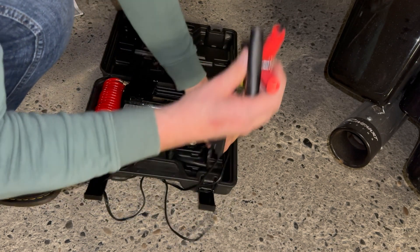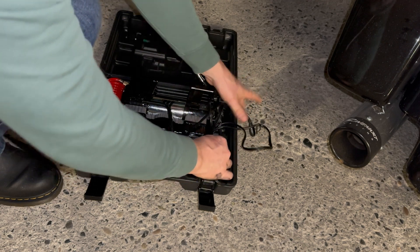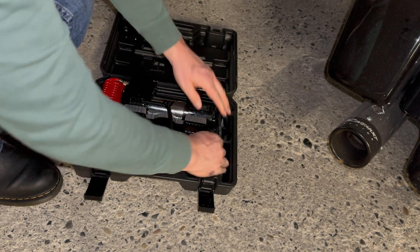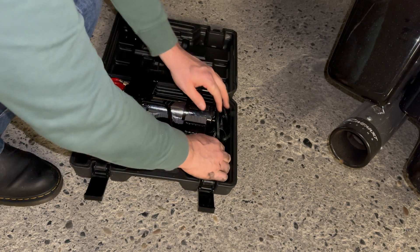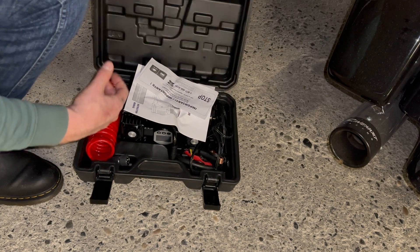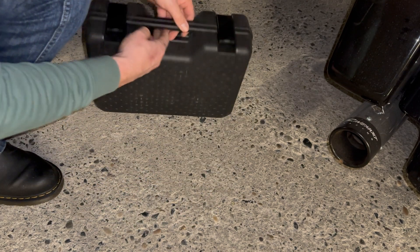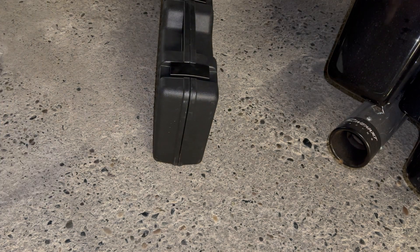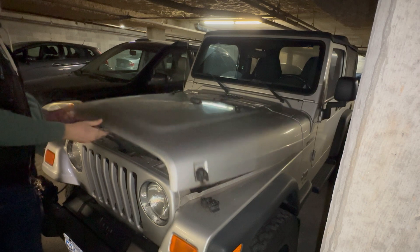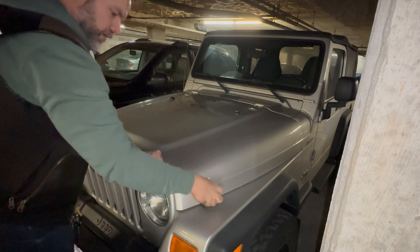I've used a few of these different pumps and this one's very, very good. It's a good price point. I don't know how long it'll last, but so far it's been proving to be very durable. Keep your instructions with the box and put it away. Our tire pressures are ready to go. Let's close the hood up — it's a beautiful day in Vancouver, so I think it's time to go for a ride.